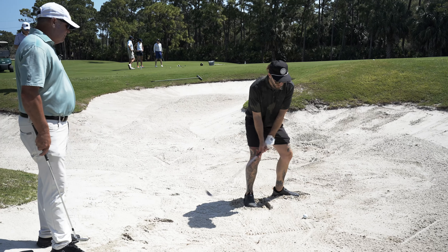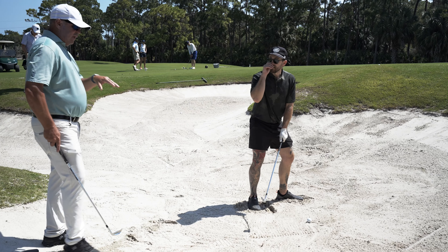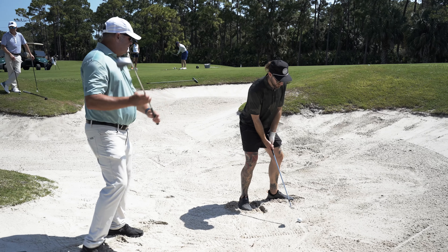In the past I've always thought you have to hit the sand really hard. But if you dig your feet in an inch or two inches, we're going to hit two inches behind it. So we get our weight forward, dig in, and utilize the full length of the club.